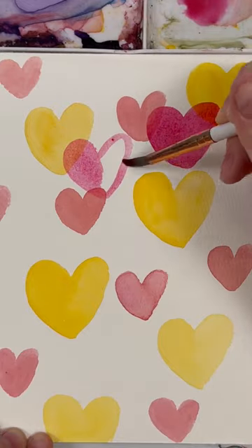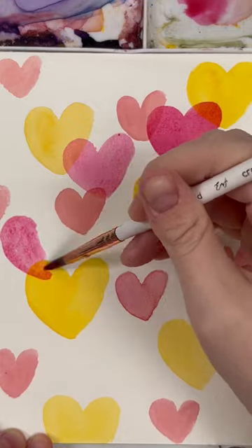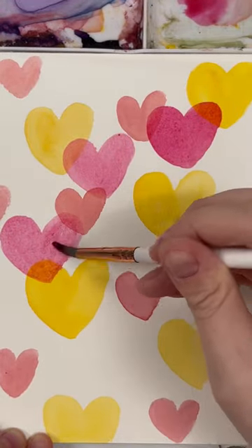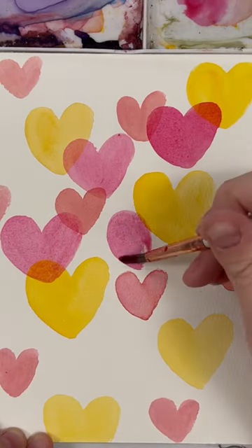That first heart I just painted was actually a little bit too dark. Try and go a little bit lighter by adding a little bit more water to your color mix. By painting on top with that lighter value, you're able to see the pops of color from the first layer underneath.